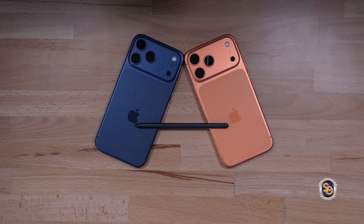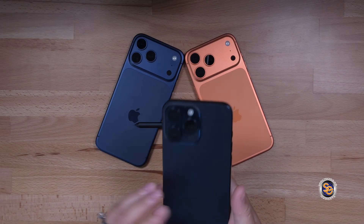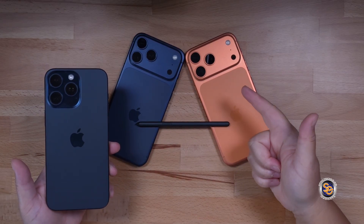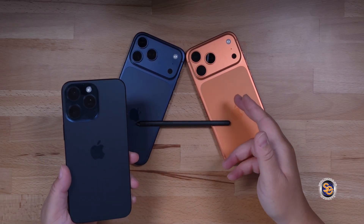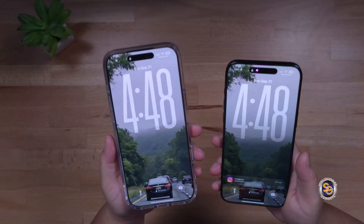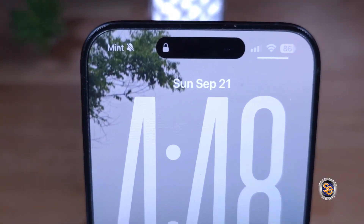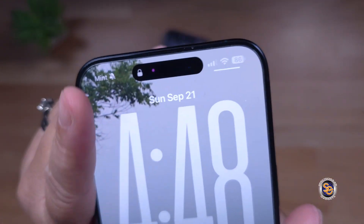This eSIM transfer that I'm about to show you is not just for the iPhone 15 to the 17. This process can be used with any iPhone that is using eSIM transfer to eSIM transfer. I found that this process is pretty easy when you're doing eSIM to eSIM. It's a little more involved when you're doing physical SIM to eSIM, as I've seen with the 14.